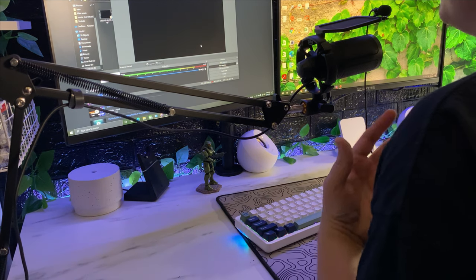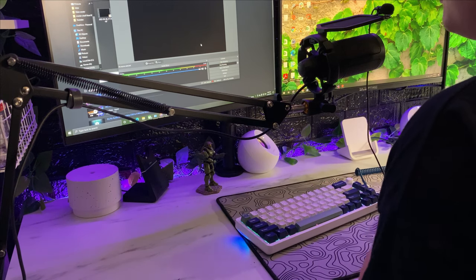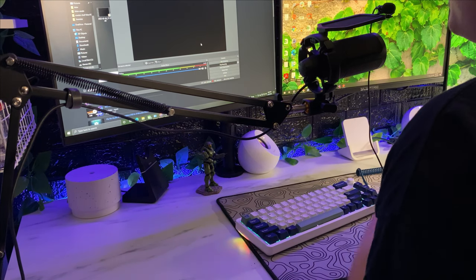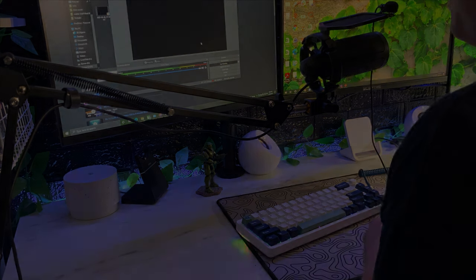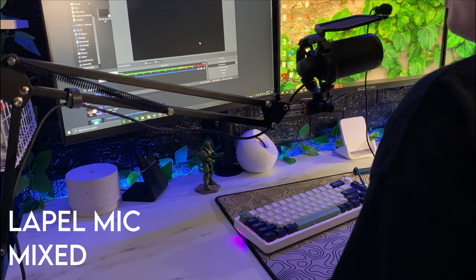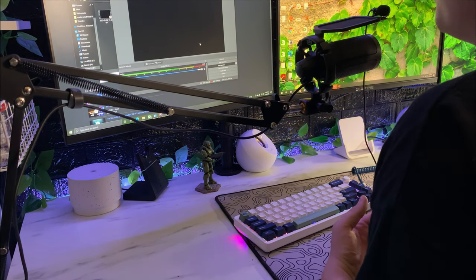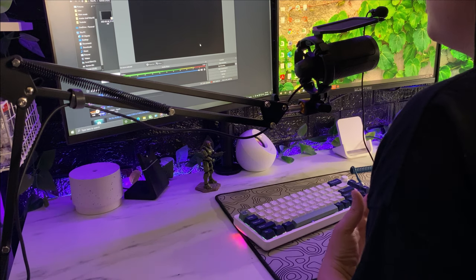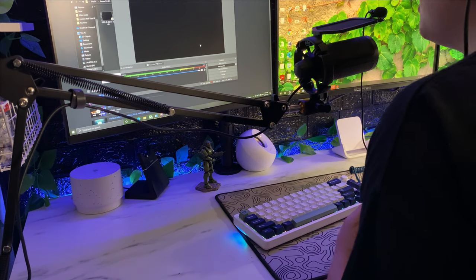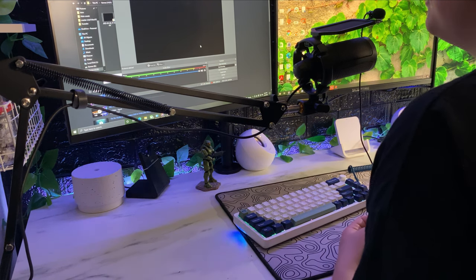This is our lapel mic when it's stock — no compression, no limiter, no expander, no noise reduction, just it by itself. There's a lot of static in the background and a lot of background noise. With compression, a limiter, and noise reduction it's better, but you can still tell there's some static there. Even if I just talk a little loud with the limiter on, there's so much static — the quality is just not going to do any good.